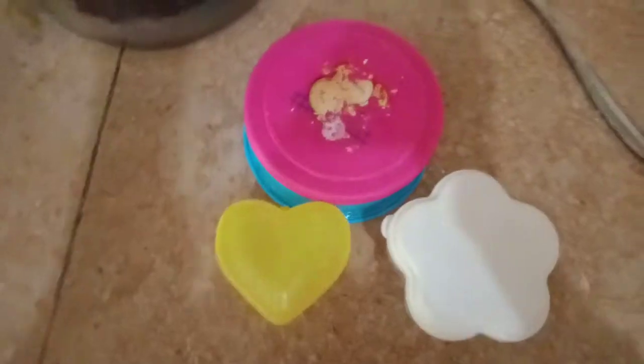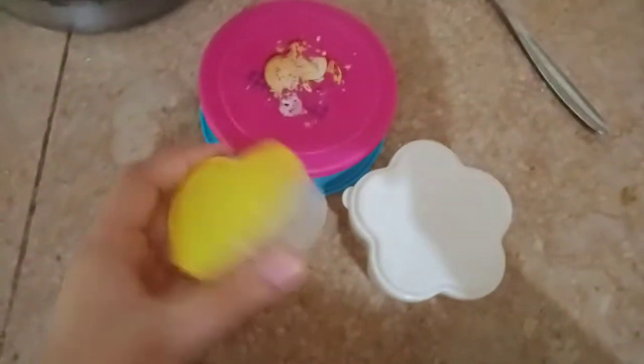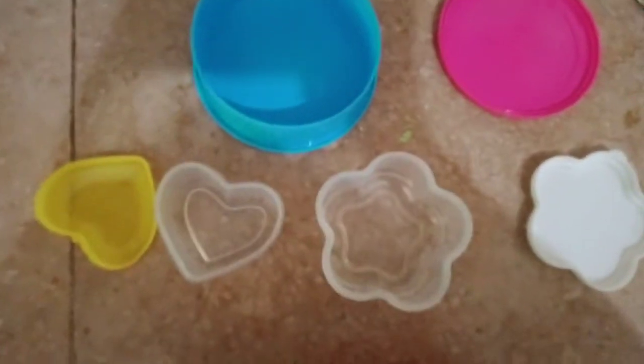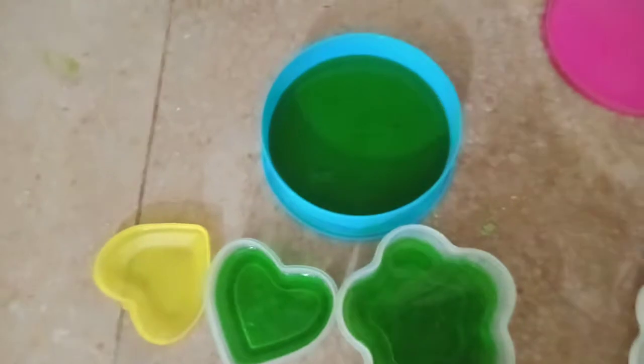Now we will take some different shaped containers. You can see here I have got three different types of containers. You can get these shaped ones from anywhere — and this one was my lunchbox.